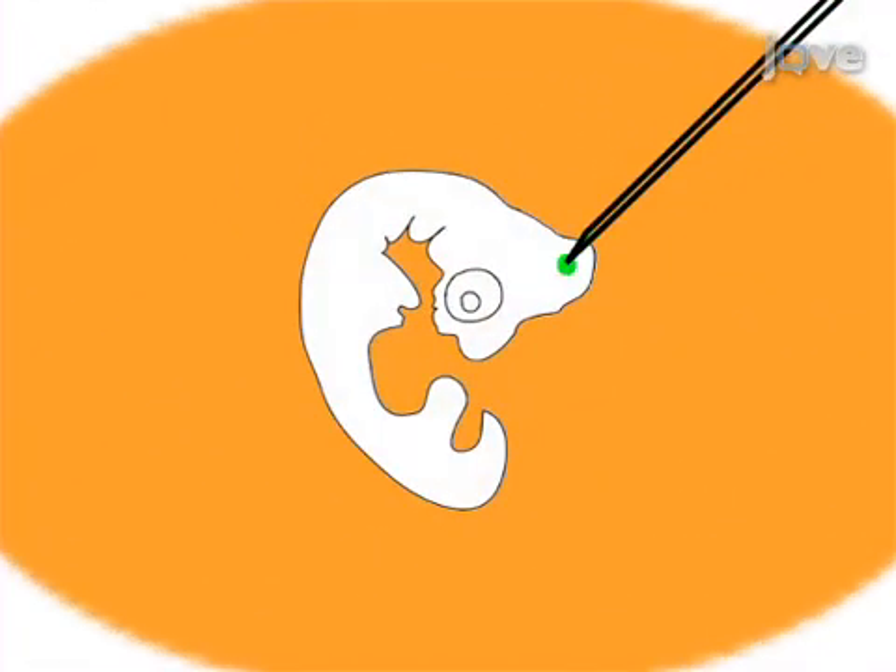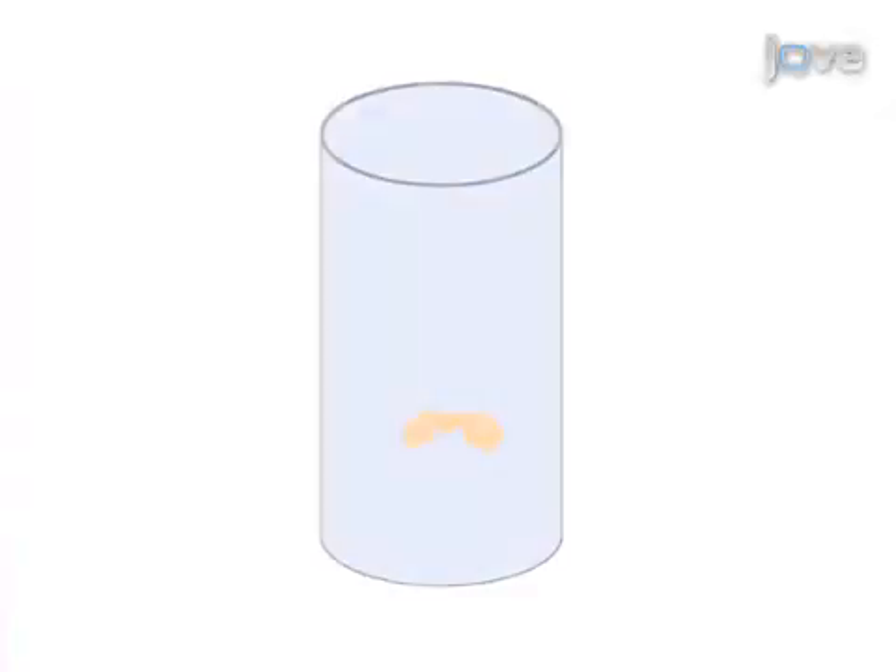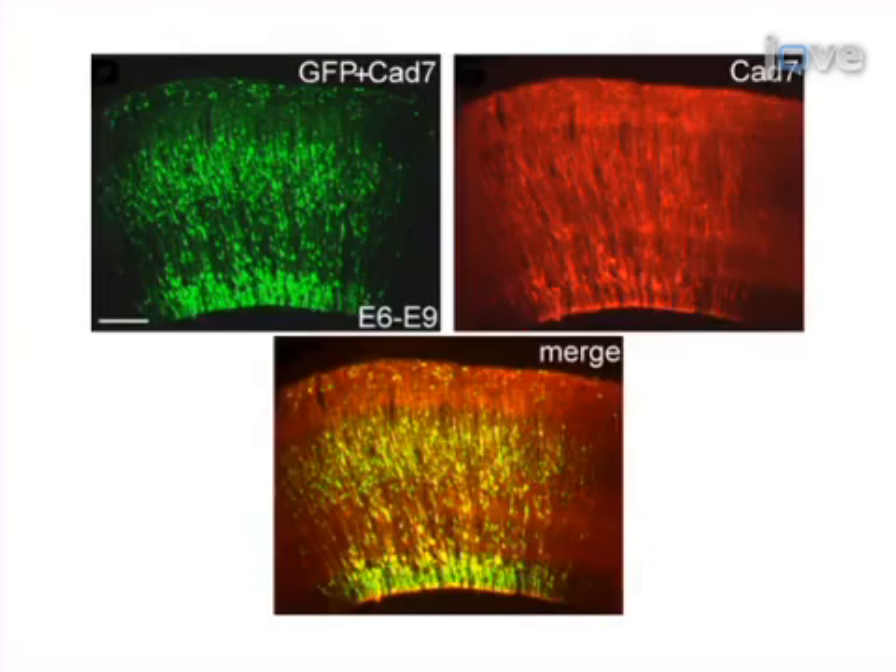After injecting the plasmid, place electrodes beside the embryo and perform ex ovo electroporation. The final step is to collect the electroporated embryos for analysis. Ultimately, immunohistochemistry is used to detect expression of transferred genes in the embryo. Today we will show you how to do the ex ovo electroporation using chicken embryos.